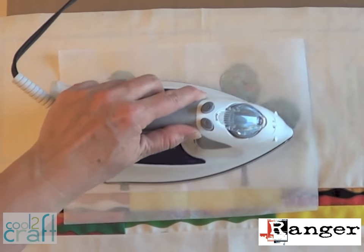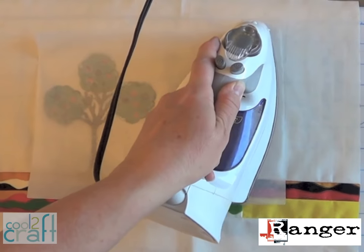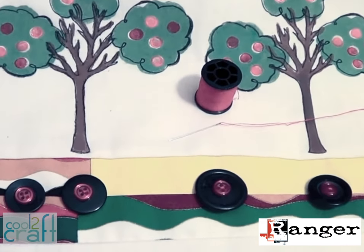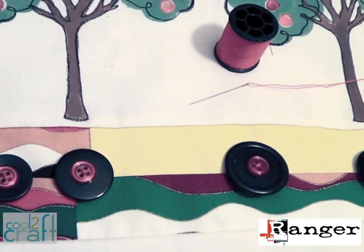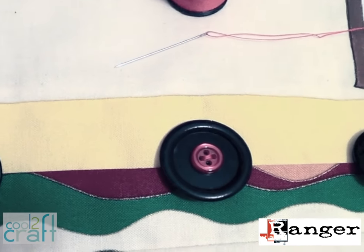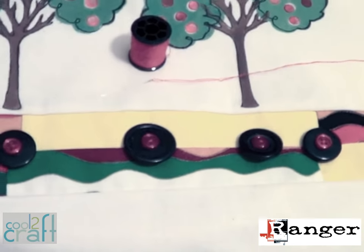After the trees are completely dry, heat set the whole image with a medium hot iron over a sheet of parchment paper. To anchor the whole image and give it a finishing touch, sew some buttons along the patchwork strip. I used several different large black buttons and then the same kinds of little red buttons on top — they're just like the little fruit in the trees.